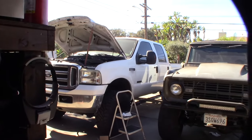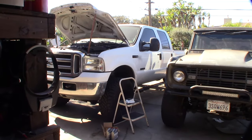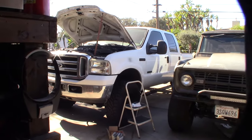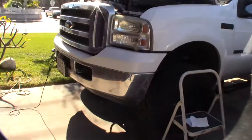What you see in front of you is a 2006 Ford F-250 Power Stroke 6.0L. It has about 200,000 miles on it. I'm doing some maintenance right now and I have some play in the steering wheel that I want to get rid of. It has 35-inch tires.